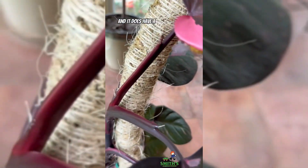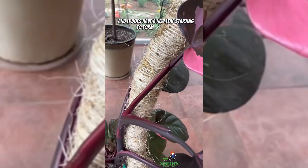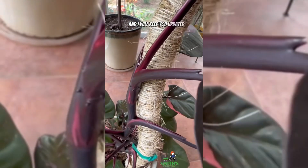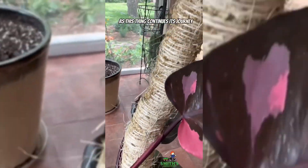It does have a new leaf starting to form right here, and I will keep you updated as this thing continues its journey upward.